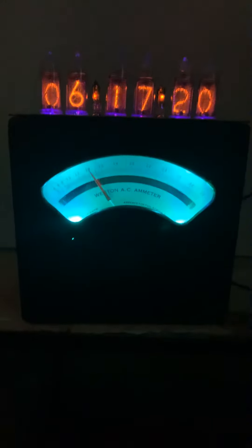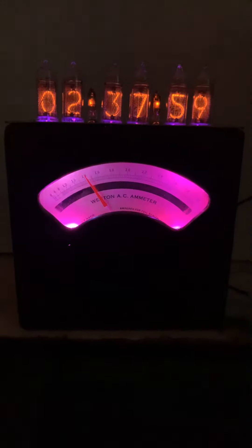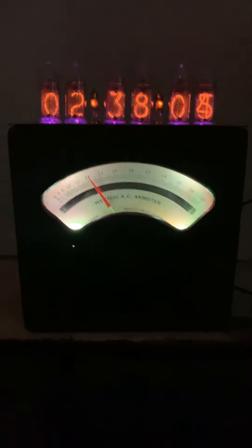Well, this is the latest — it's an oldie but a goodie. This is a Weston 155 Ammeter converted to a Nixie Clock with a working ammeter, also backlit with four RGB LEDs.